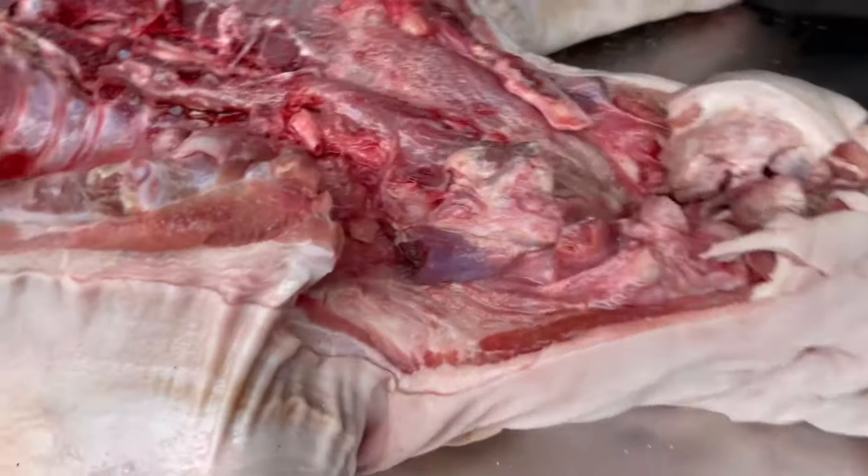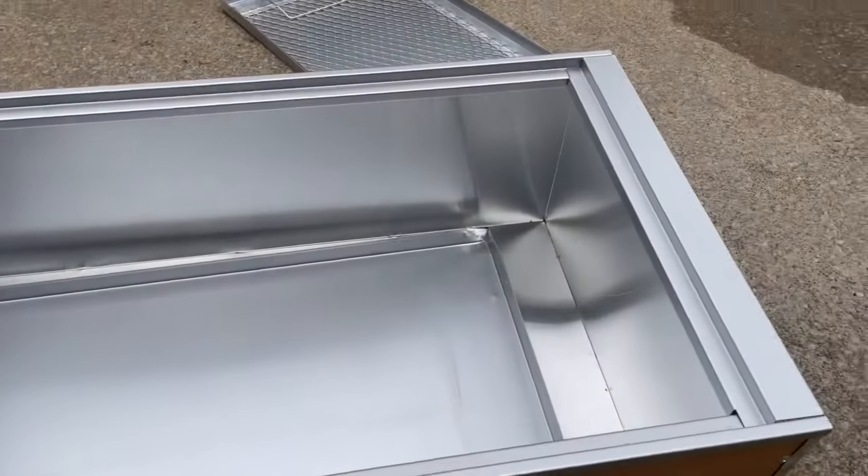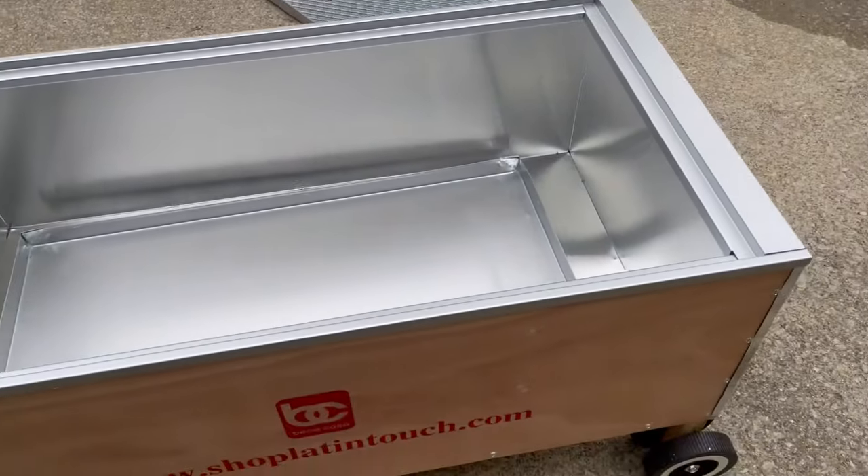Man, I've cooked probably over 100 and some hogs this way. With this box, you can inject so much more flavor after you get it out the box. So we'll show y'all what it looked like. And of course, we're using that Kingsford.